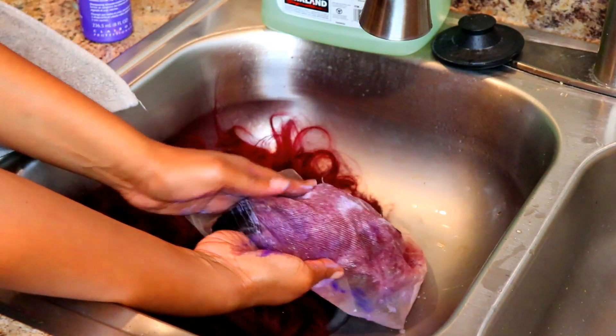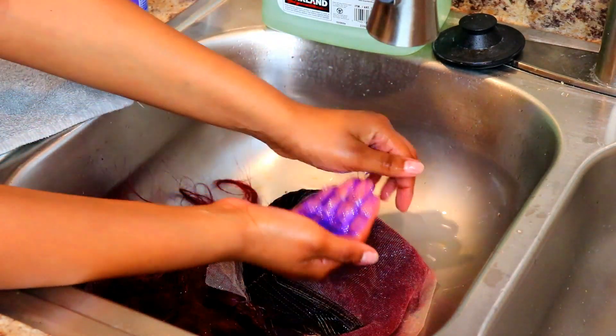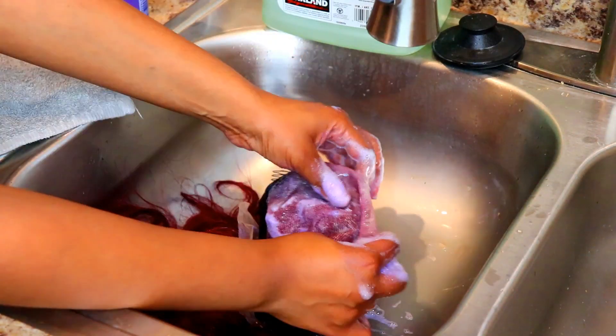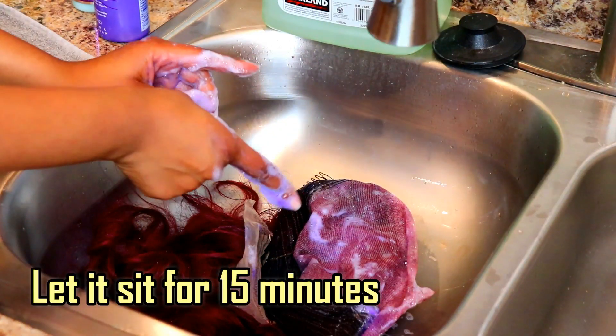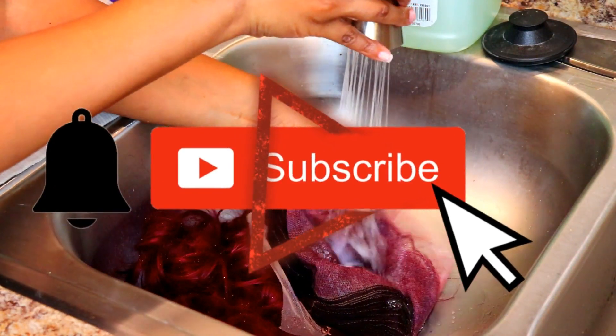I shampooed with the purple Shimmer Lights shampoo and I did this twice. The reason I did it twice is because the second time around I let it sit on the hair for 15 minutes. After 15 minutes I rinsed that shampoo out.